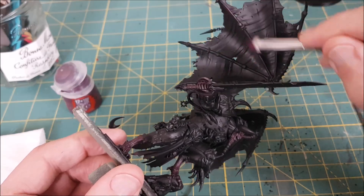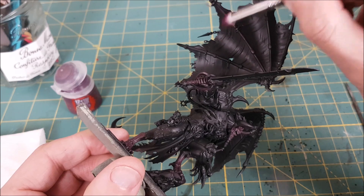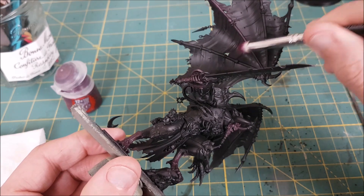I'm also using this color for the phalanges on the wings — just dry brushing it and not worrying at all about making a mess on the wings.